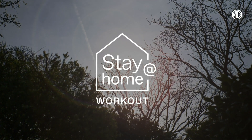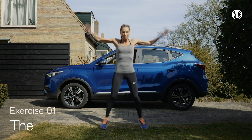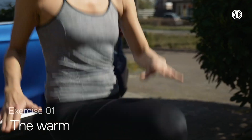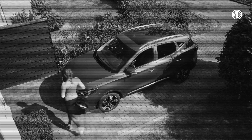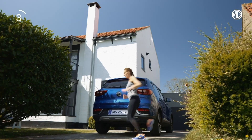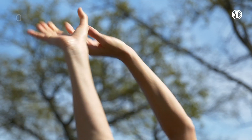And what better way to start our workout than with a gentle, gentle warm-up, while, like Lisa here, getting the most out of the incomparable CarPlay audio experience. So, let's join her for the last 15 seconds. And... 3... 2... 1... There's no stopping us now.